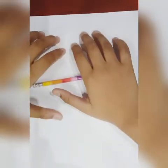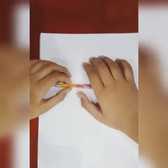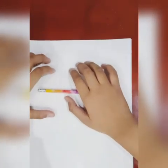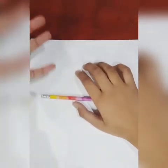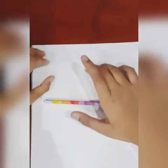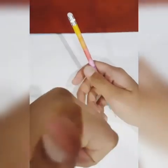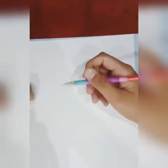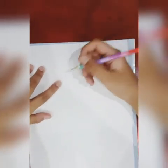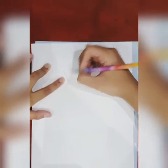Hey guys, welcome to another episode of the Arty Boy. So today I'm gonna be drawing a little child holding probably his dad's or his mom's finger — yeah, thumb. Do you know what a thumb is? So let's get started. If you want, please like this video. Three, two, one — we're starting. First we're gonna sketch the whole thing.